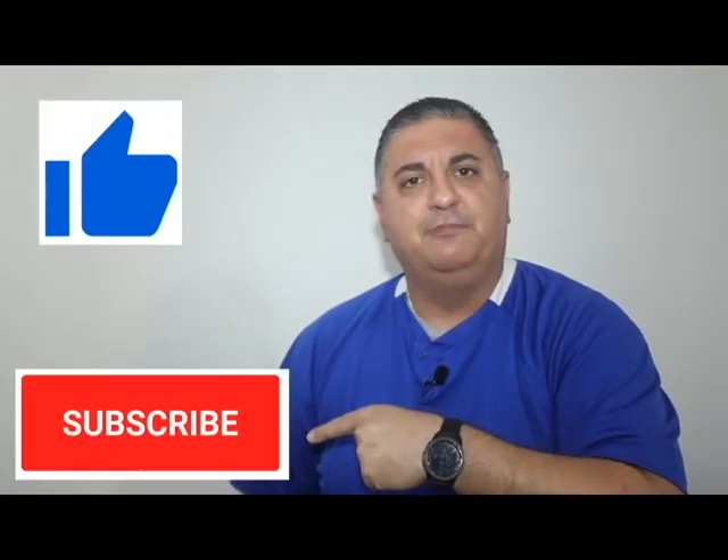Welcome to PC by CP — Pros and Cons by Coach Pat — where I give you real-life evaluations on everyday products. If you enjoy the video, hit that like button and please don't forget to subscribe.